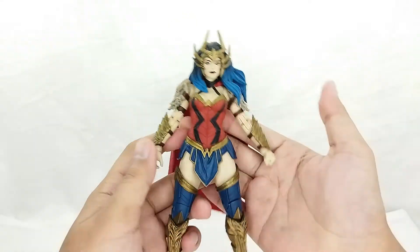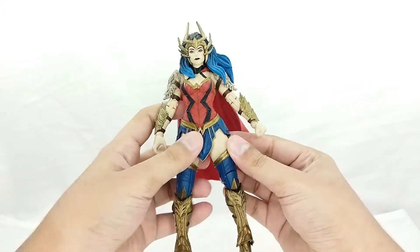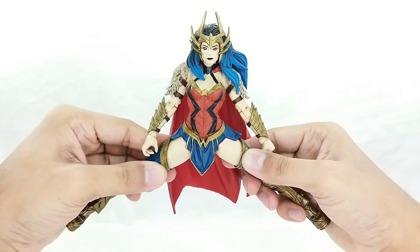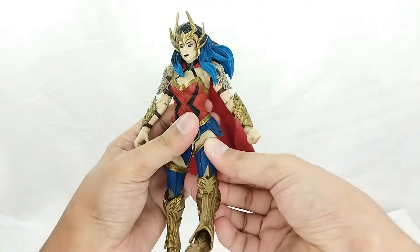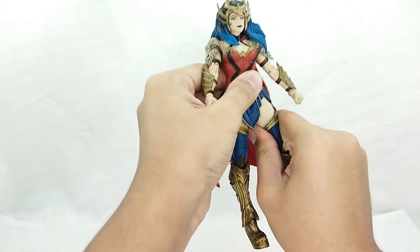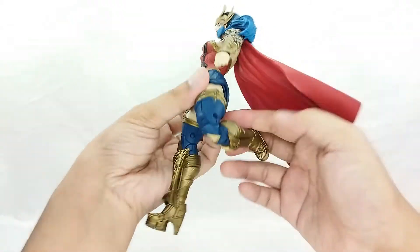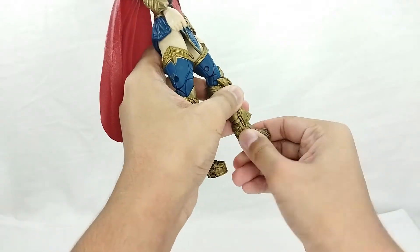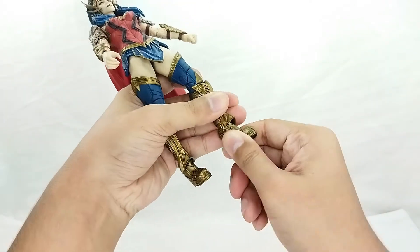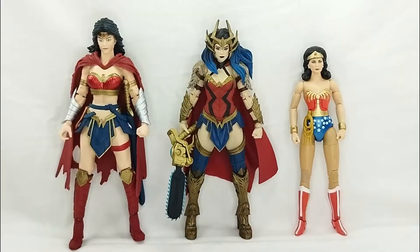For the legs, she can do the splits about this far, which is awesome. She can raise her legs forward and back about that much. She does have a thigh swivel but it is a little tight, so you won't really feel that much. Going further, you have double-jointed knees, which is awesome. For the ankles, you got a ball hinge — it's a little stuck since it's new and I haven't tried warming it up yet. And then you got a boot cut as well.